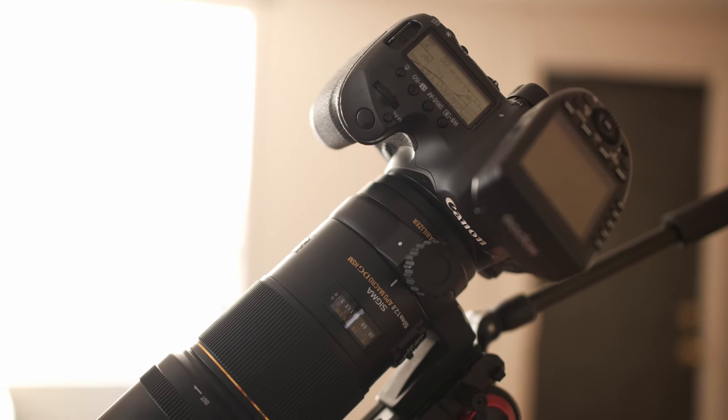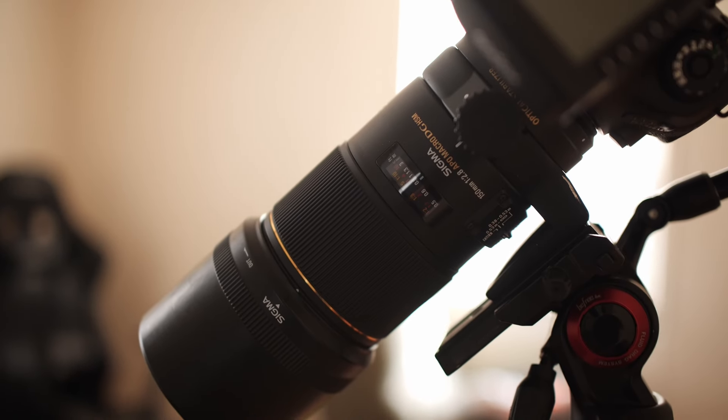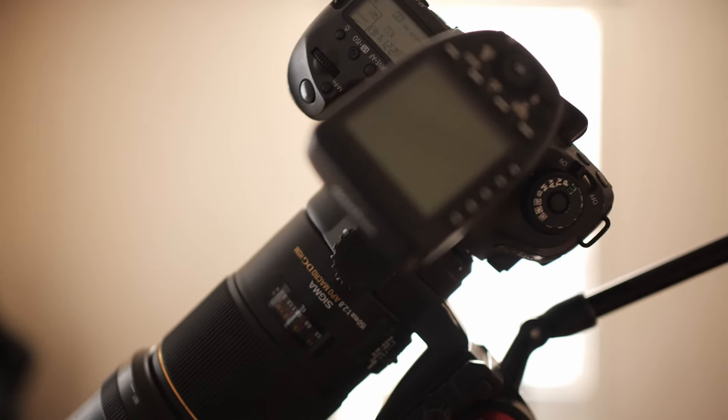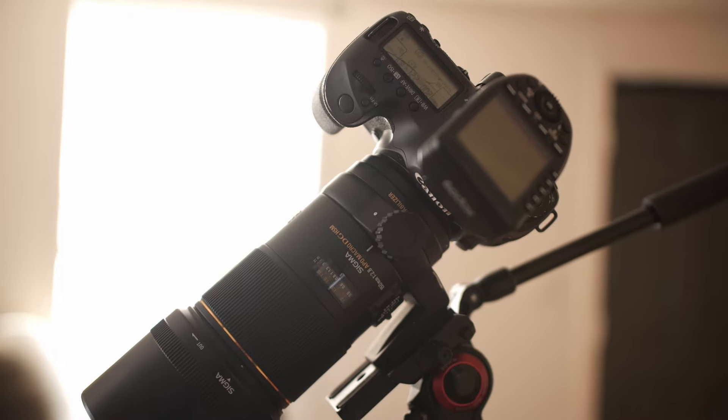First things first, let's talk about the camera setup. I use a 5DSR with the Sigma 150 2.8 macro lens. This is a great setup — 50 megapixels, more than enough detail for my product stuff.